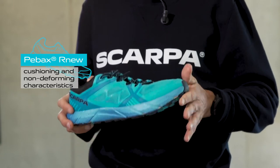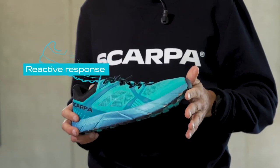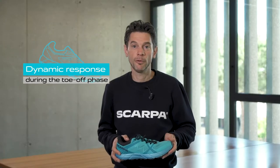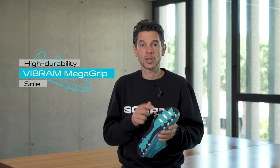Thanks also to the specific design of the midsole, P-Box gives a reactive and dynamic response during the toe-off phase. The high durability Vibram MegaGrip sole is designed by Scarpa.